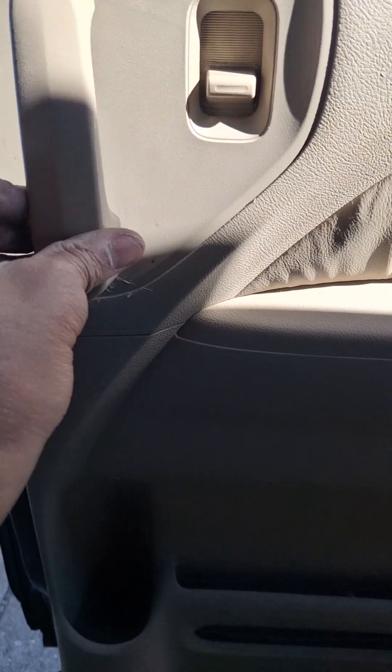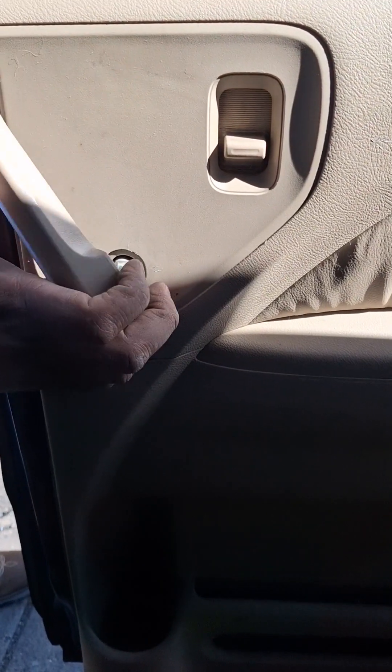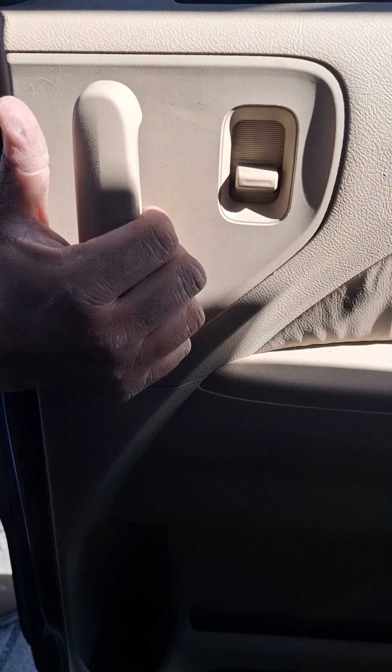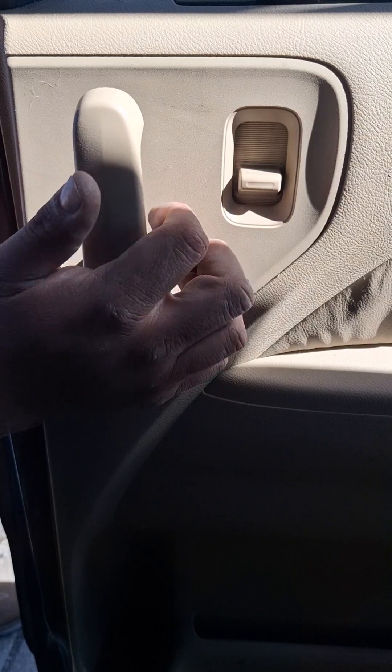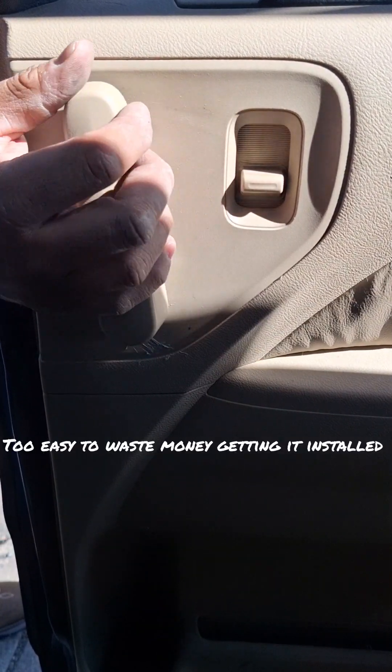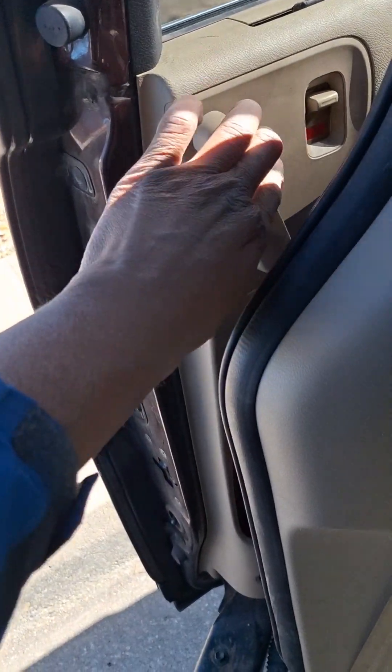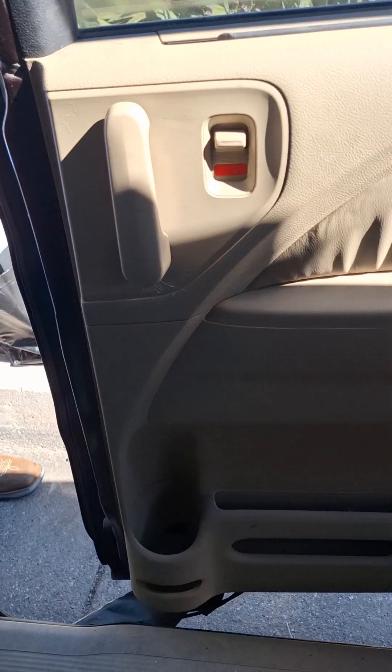We've got to put the trim back on too. Let me close it so you can slam the bottom first. Straight up, like that — that's it. Look for a way to grease it up so it closes and opens better.